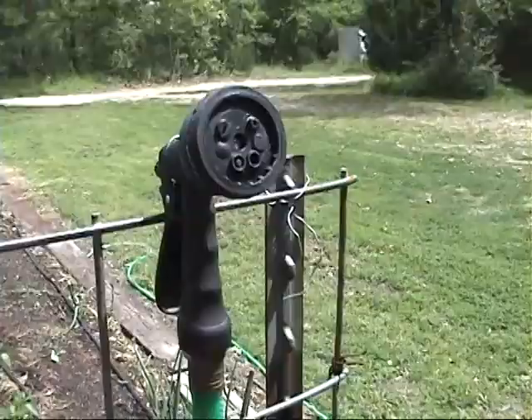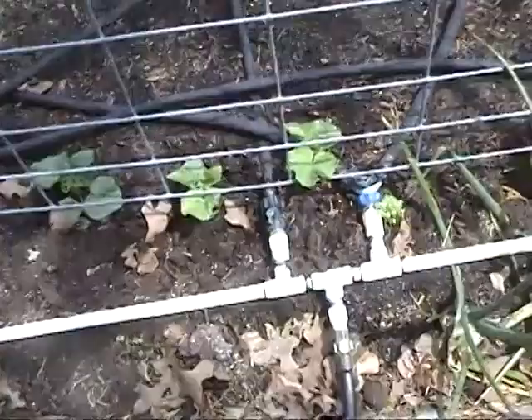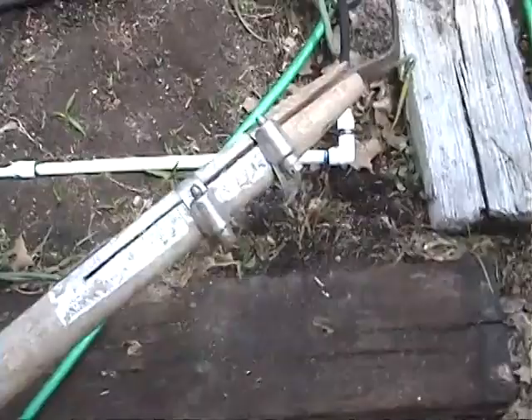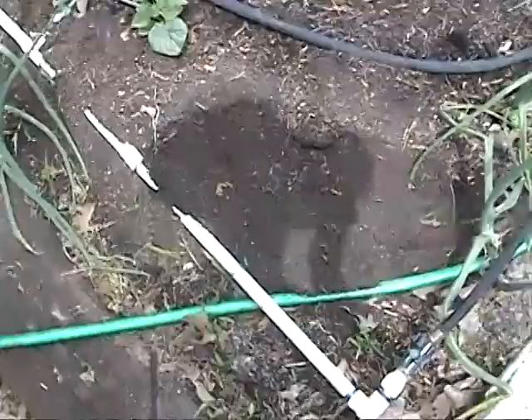Down at this end I have a trellis set up for the cucumbers and they've all got up to be about four inches now, seeming to do fairly well. Here's a little implement I like to use to weed the garden — I took a flat piece of metal, sharpened it on one side, and attached it with hose clamps to a hoe handle. I use it to sweep underneath little plants, which disrupts them enough that they don't come back.